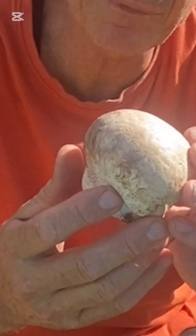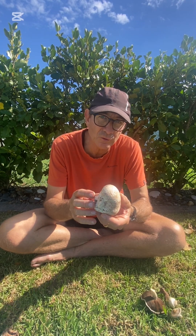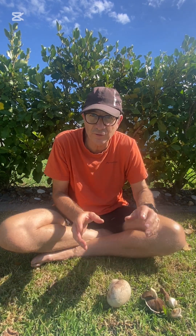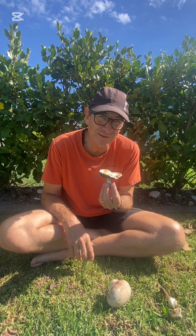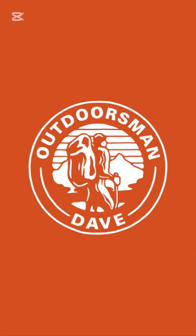I also picked up this — it's called a puffball. Believe it or not, if you slice this it will be solid all the way through and you can eat this with butter and garlic. So these are the things that I look for when I'm foraging for mushrooms. If you want more tips and tricks on anything outdoors or foraging, then don't forget to go to Outdoorsmen Dave.